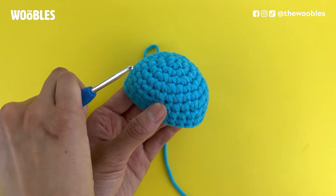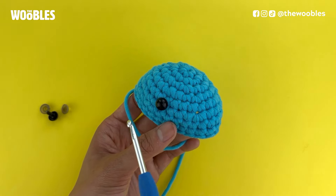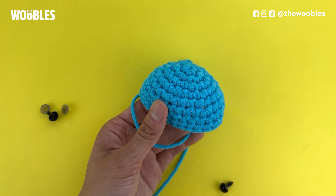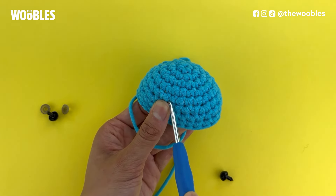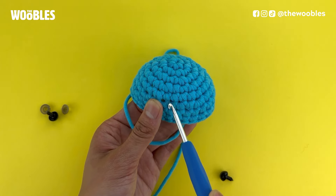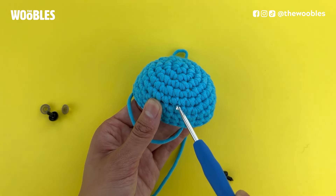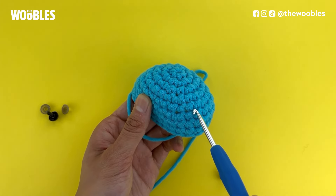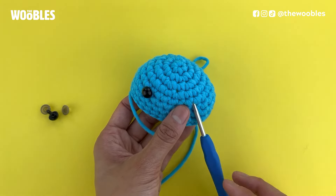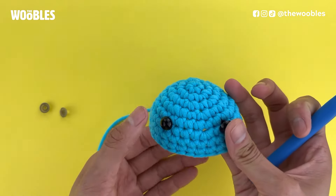Let's say I want to put my first eye over here. Now if the pattern tells me to put the next eye six stitches away from this, I need to count six holes away from this eye. Every stitch is represented by one of these vertical Vs, and I can use my hook to feel the end of a V by finding the next hole. So that would be one stitch away, two, three, four, five, and six. I want to put the second eye over here, so let me put the first eye back in and position the second eye.